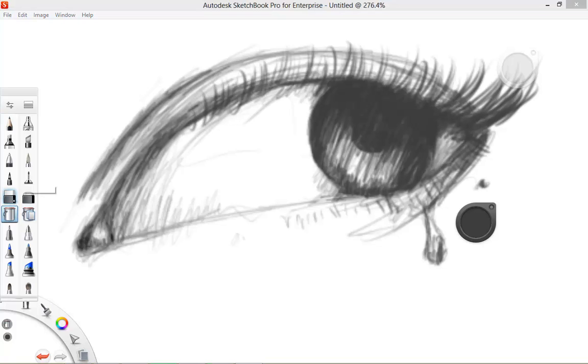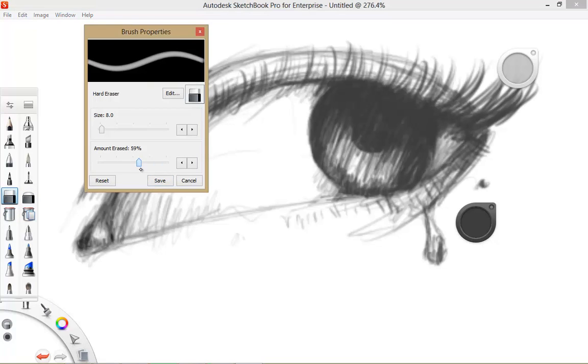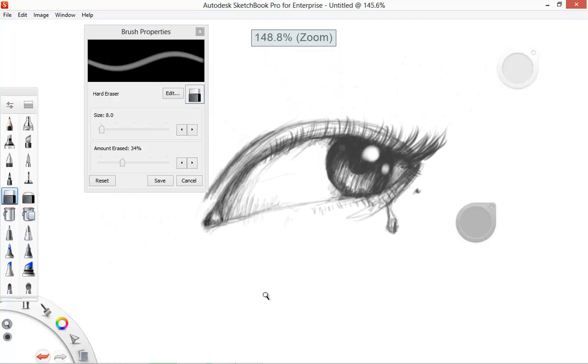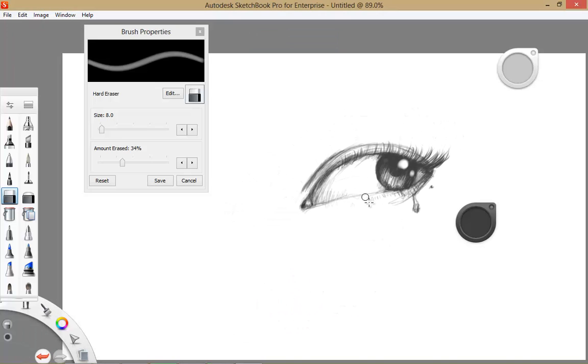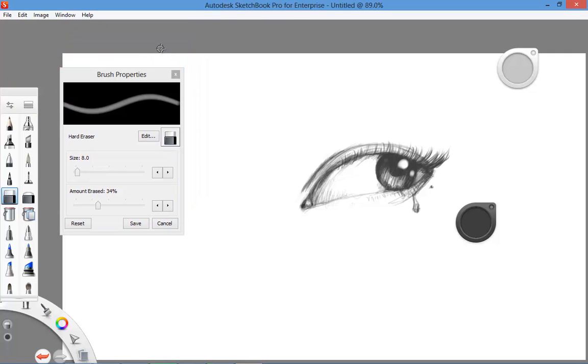Grab an eraser, double-click on it — you can always adjust the settings and properties of every tool you want to use. Sketchbook Pro is a phenomenal piece of software. I haven't seen anything like it when it comes to sketching. Just play around with it, download the demo, and if you like it, buy it. It's a great program.